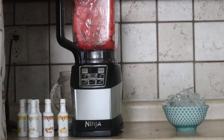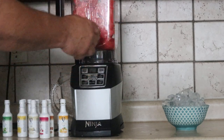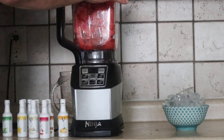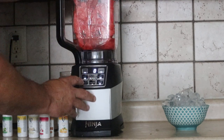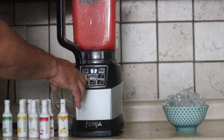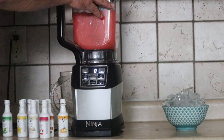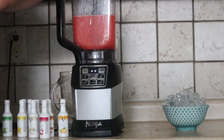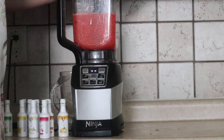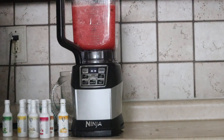The smell and the taste was unbelievable — you've got to watch the video, it was unbelievable. Now, what I'm going to do is try and bring this watermelon down and then add the ice. Now, while I'm making this, hit the subscribe button for me please.